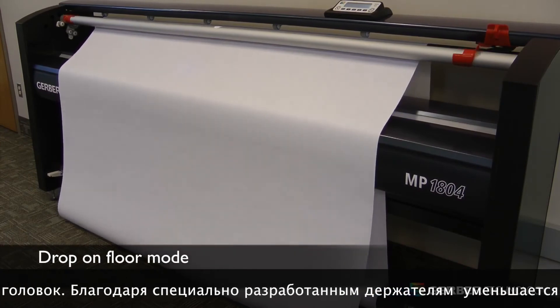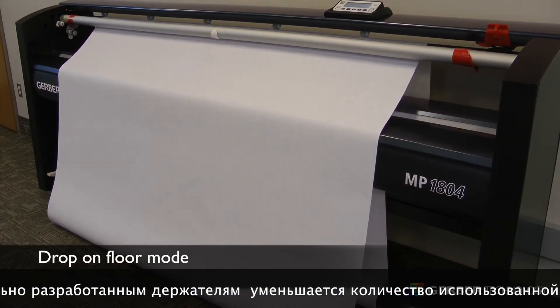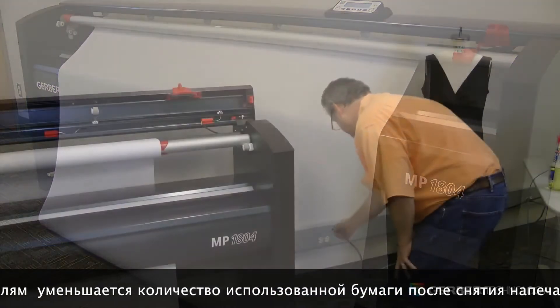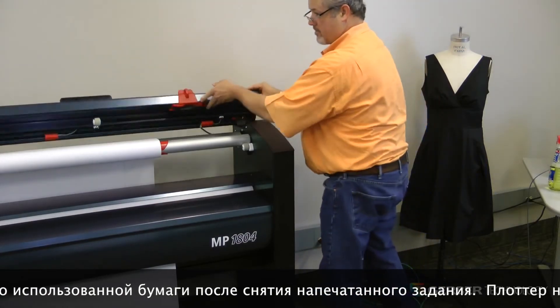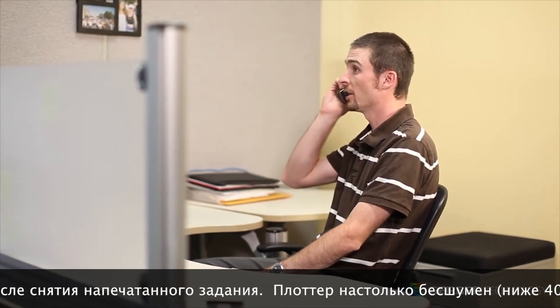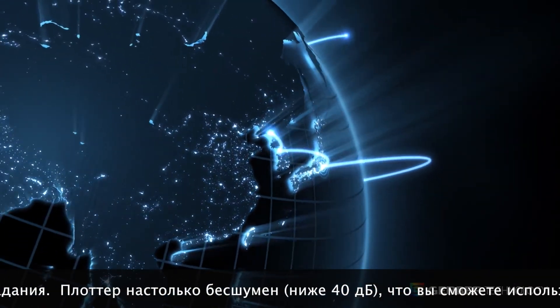The MP Series has been designed so users can perform preventative maintenance or basic service tasks themselves. However, Gerber's service and support is here if you need it. From installation through extended warranty programs, our skilled technical support and applications professionals, along with our remote diagnostic tools, are available around the globe to help maximize your uptime.